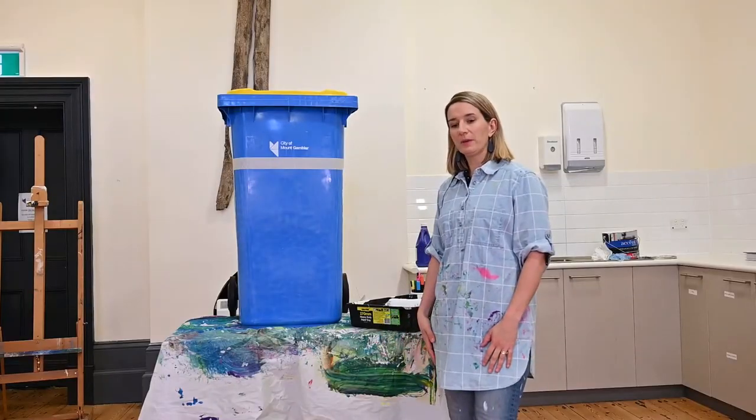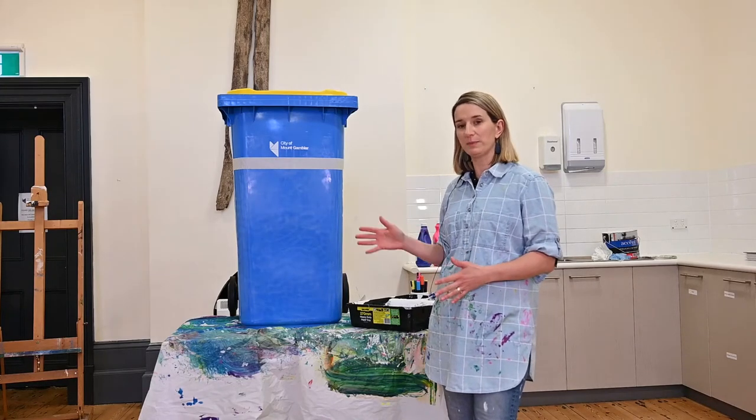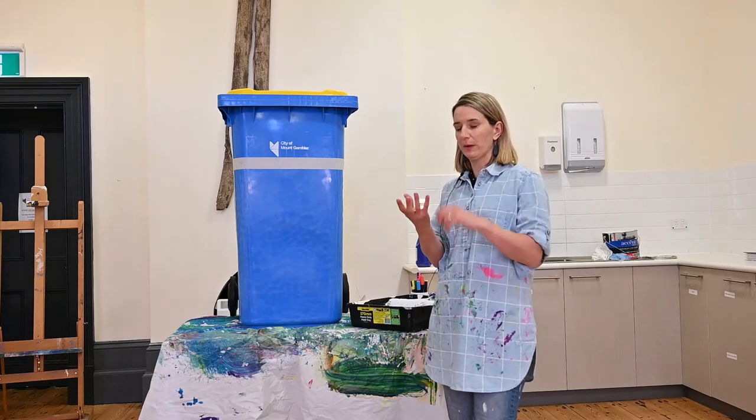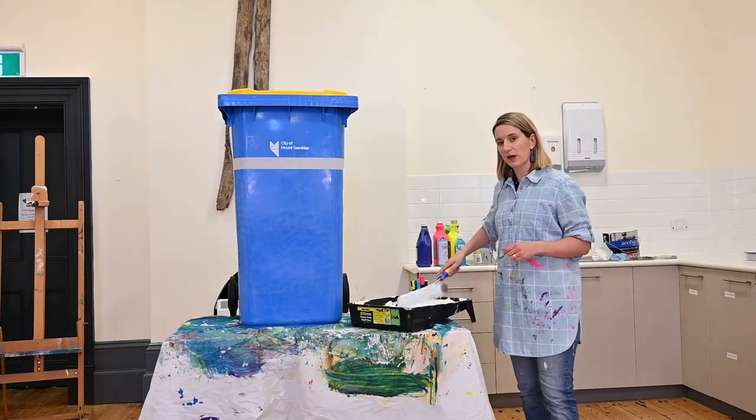Now that our bin's been sanded and prepped for painting, we're going to apply our white base coat. What I'm going to use is a roller, but you can use aerosol — just remember to use your appropriate mask and gloves. I'm just going to use a big roller to get as much coverage as possible.